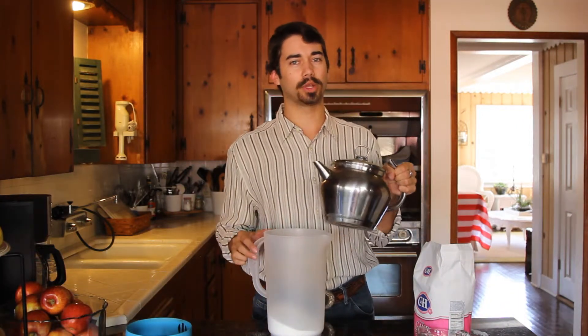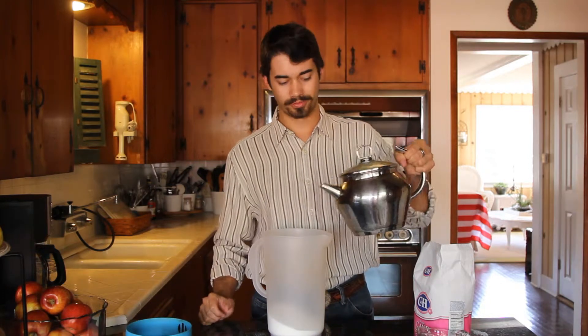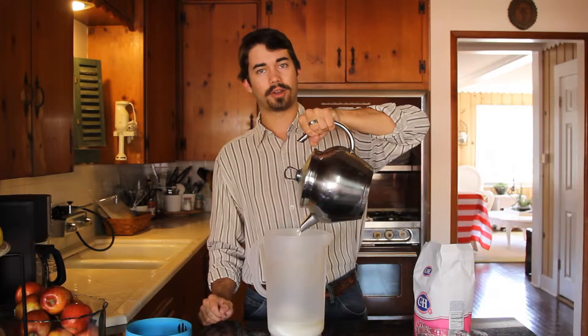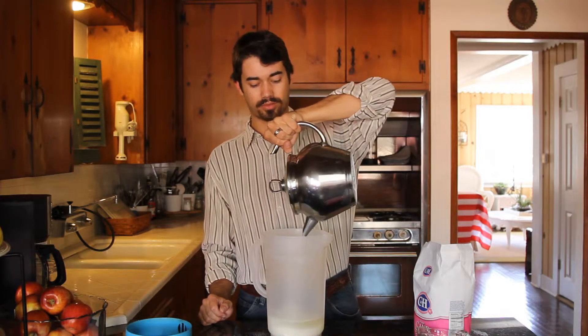Then take your hot water. It doesn't necessarily need to be boiling, it just needs to be hot enough — hotter than the water that comes out of the faucet. Just pour that on over the sugar. It doesn't need to be a lot of water.